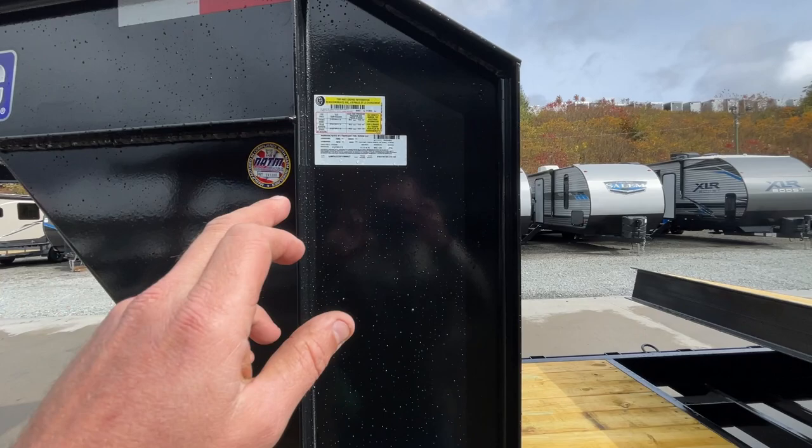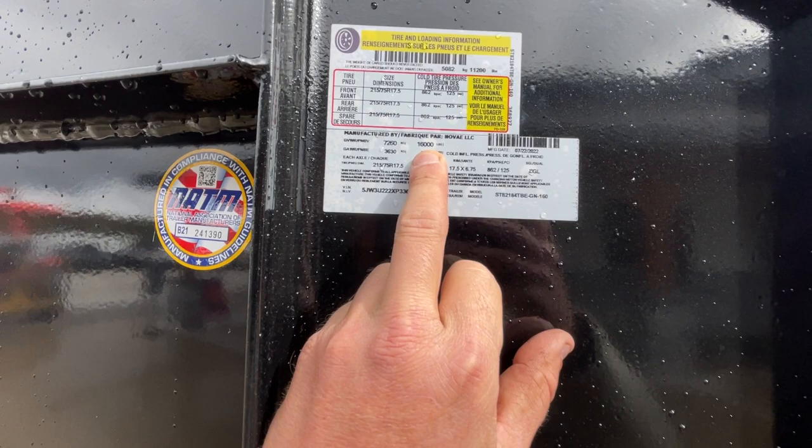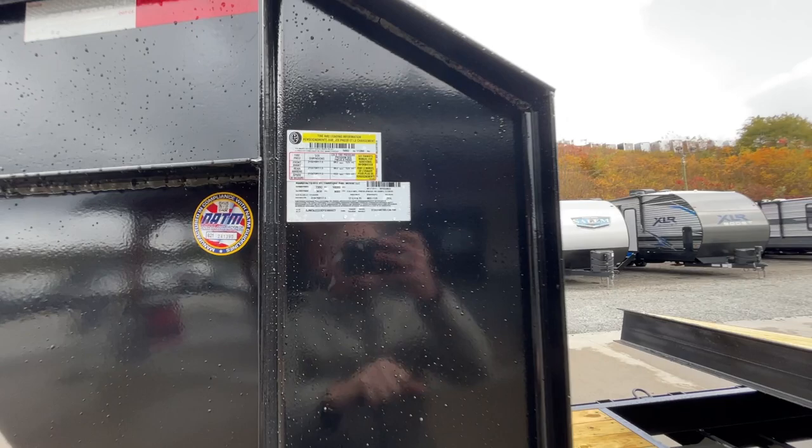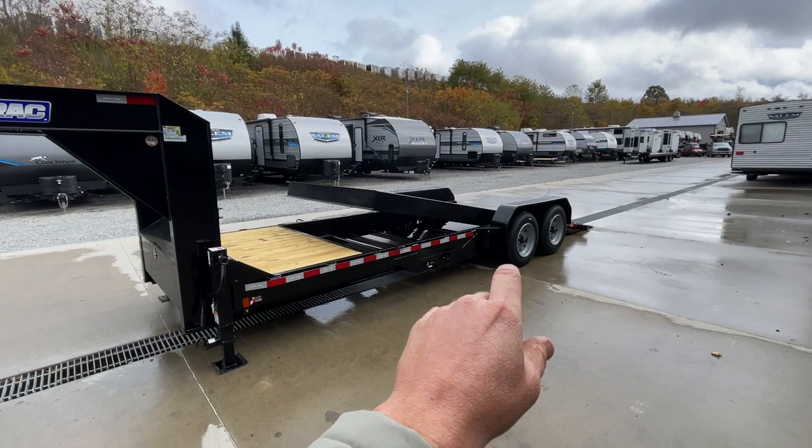Short Track says this weighs 4,800 pounds empty. Sounded just a touch high to me, but I'm going to go with their number. We're going to come to that number by looking at the GVW, which is 16,000, and it's got tandem 8,000 pound axles, and they're going to give you a payload of 11,200. So 16,000 minus 11,200 gives you the empty weight of 4,800 pounds.